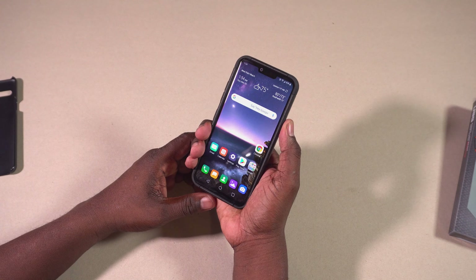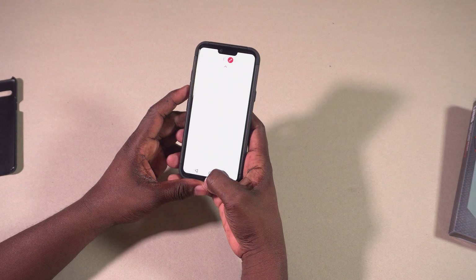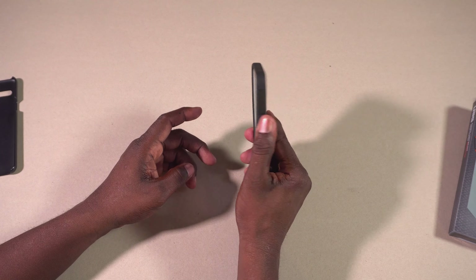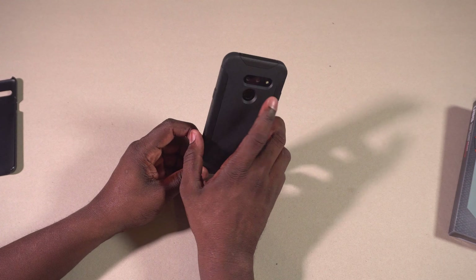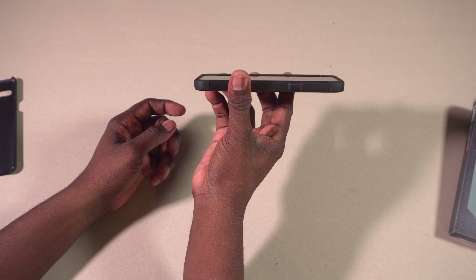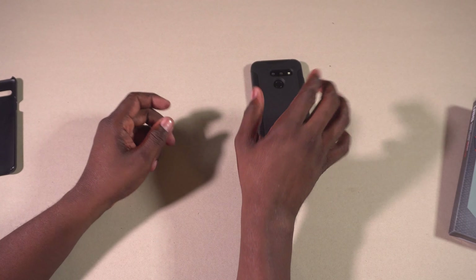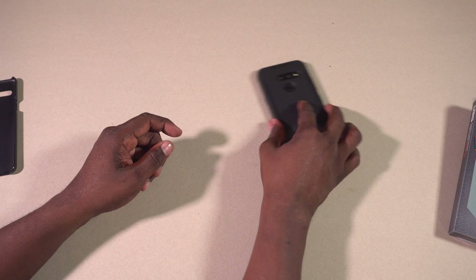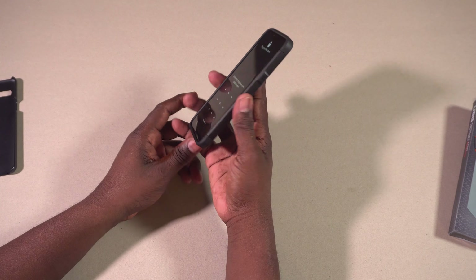By the way, this is my LG G8 — the one I've been using since launch and it's been in this case ever since. What I really like about this case is the honeycomb pattern on the inside, showing that it's been military grade tested. That honeycomb pattern is supposed to make it more rigid and more protective. It's made out of nice flexible rubber but it's rigid enough to keep your phone safe, and it has all the cutouts for the cameras and fingerprint sensor.